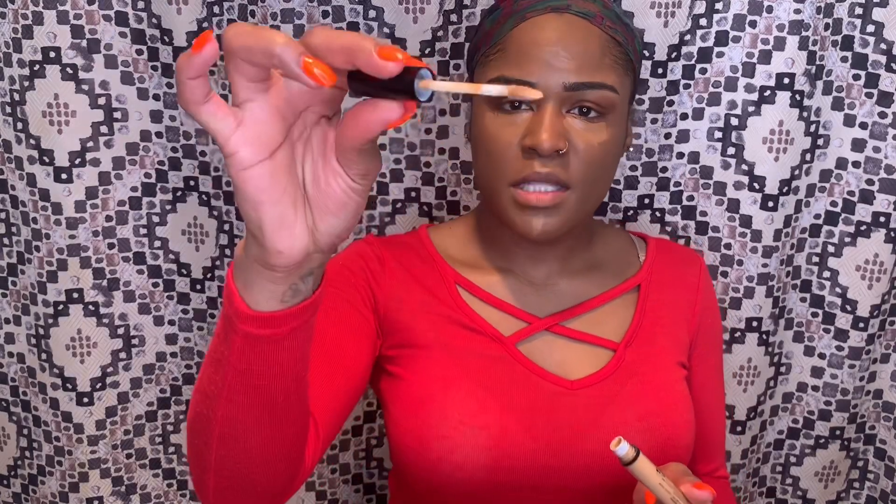I'm going in with the Tarte Shape Tape Concealer in the shade Deep — just putting a layer down on my eyes. Then I picked up the NYX Can't Stop Won't Stop Concealer in the shade Golden. I thought it was in caramel but it's in Golden. I'm going on top of that. I really like this concealer — it doesn't crease that much.